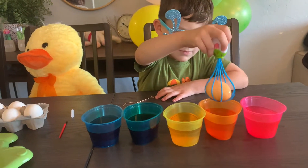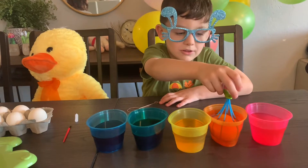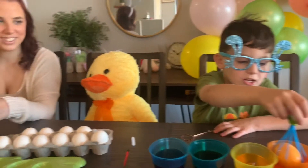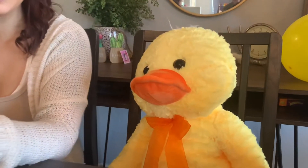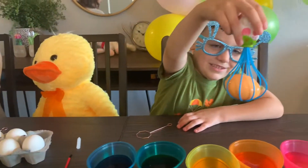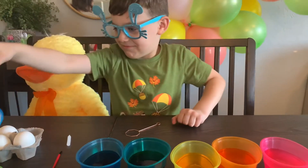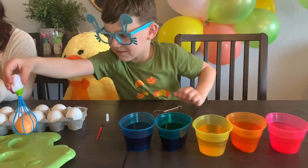You can keep it in there longer so the color gets dark. Like that. I'm going to leave it like this. You're going to leave it like that? You're done already? Now I have to do some more eggs. Yes. Right here.